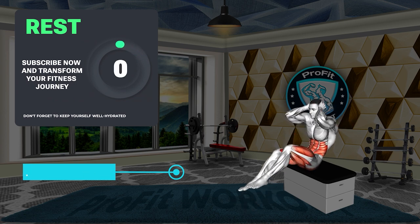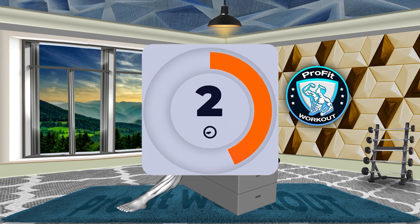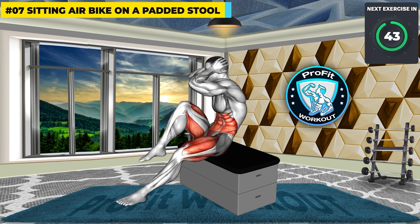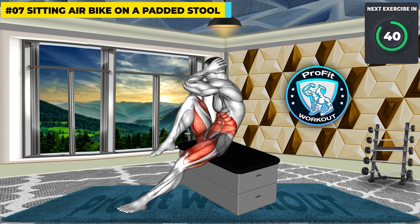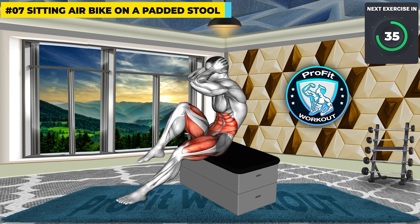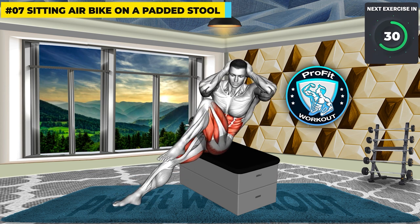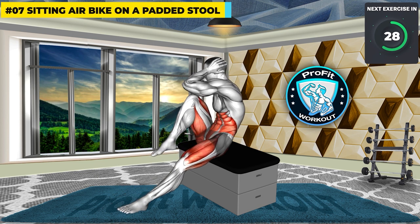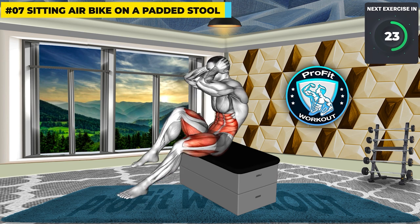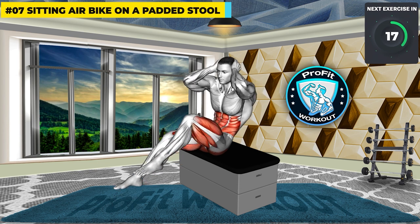Last exercise: Sitting Air Bike on a padded stool. 3, 2, 1, GO! Elevate your ab workout with the sitting air bike. Seated and engaging the entire abdominal region, this variation provides targeted activation, supporting your journey towards well-defined and sculpted abs.